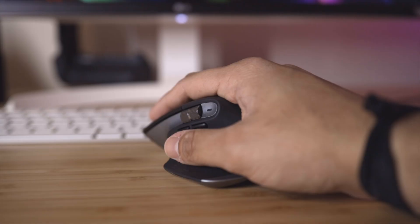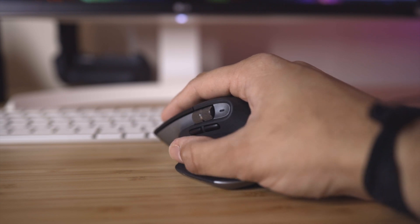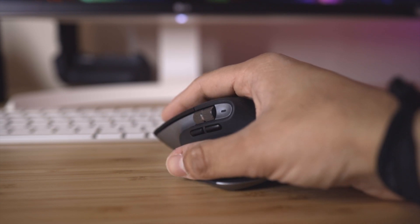One issue I do have is with the gesture button. I wish it was a little closer to where your thumb actually sits on the mouse. I find myself having to reach for it with my thumb or angle out to use my knuckle to hit it, which felt a little odd, though I got used to it after a while. I still wish it was right underneath the forward and back buttons — that'd be super convenient.